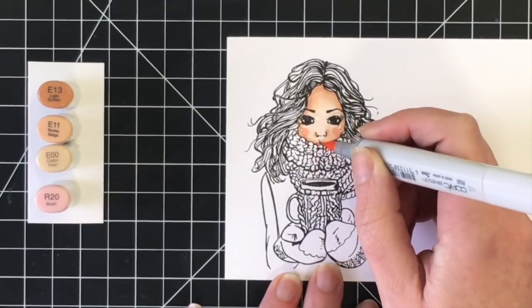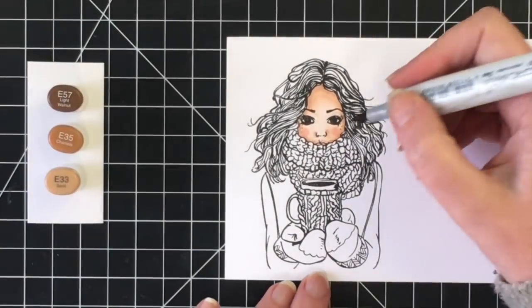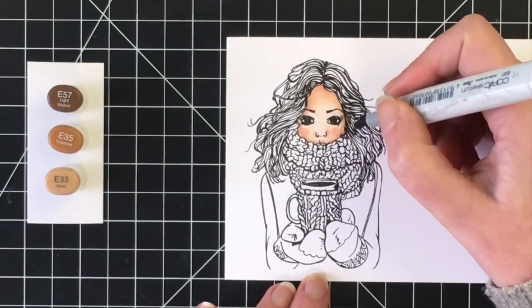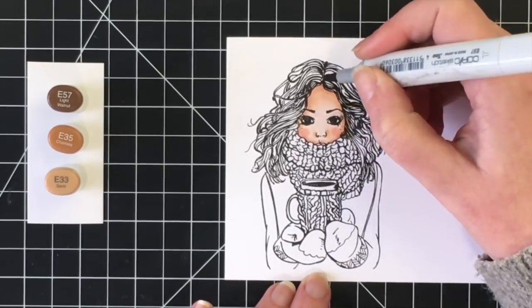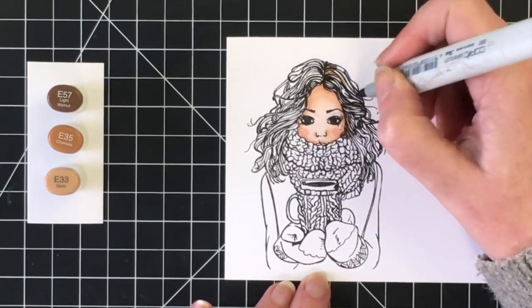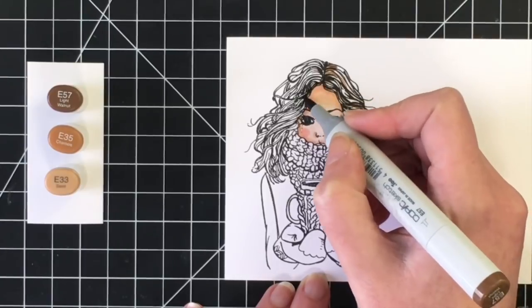I set this a little bit speedy because there's lots of coloring today. I have all the colors out to the left hand side, and I am using the piece of paper as a guide for the colors that I chose for coloring her.